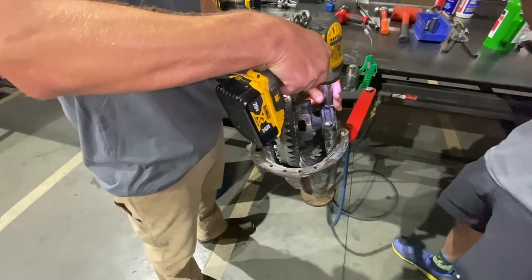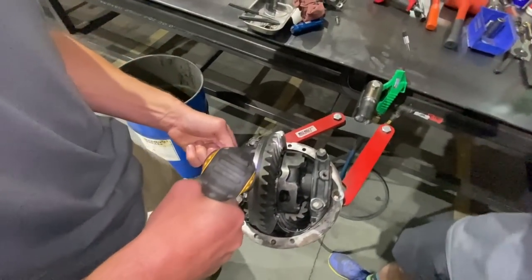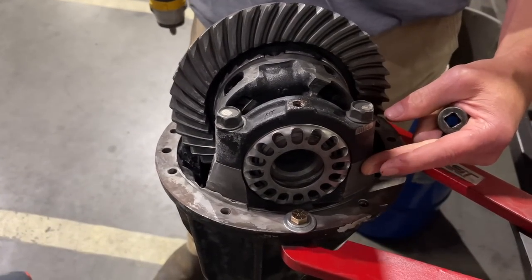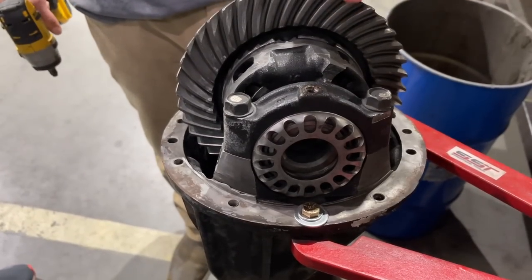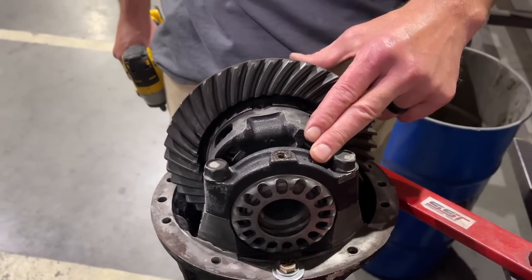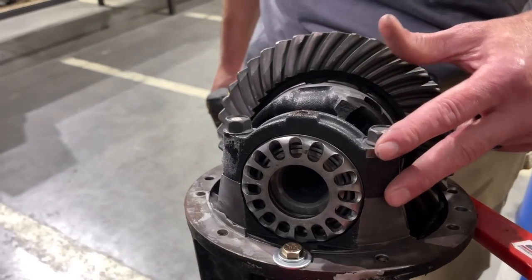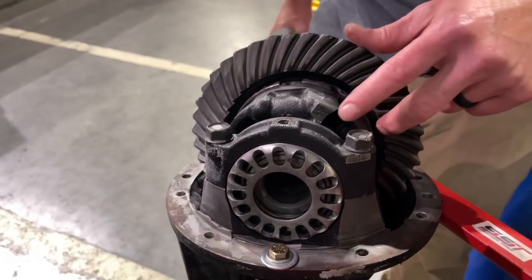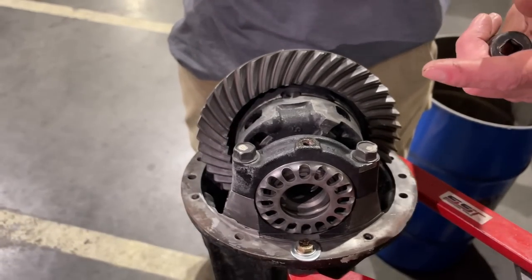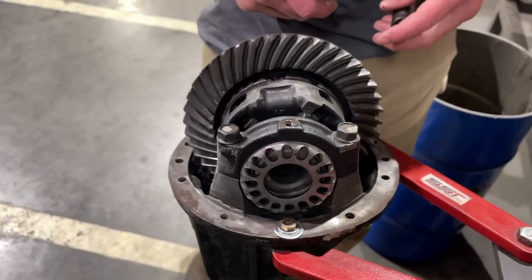Now we'll just start taking it apart. Here are your side adjuster keepers — they're 12 mil. Typically you'd want to mark your bearing cap. On an e-locker diff, you don't actually have to because you can't get them confused — there's only threads on one side and the carrier caps are different sizes. But if this was a regular Toyota diff where the caps were matching, you're going to want to make match marks with a stamp, just so you absolutely know that the carrier bearing caps are going on the same way they came off. The reason is because when they're machining this, a boring bar goes through and everything is in that line, so if you go opposite directions, it's not going to line up properly and you could get cross-threading adjusters.